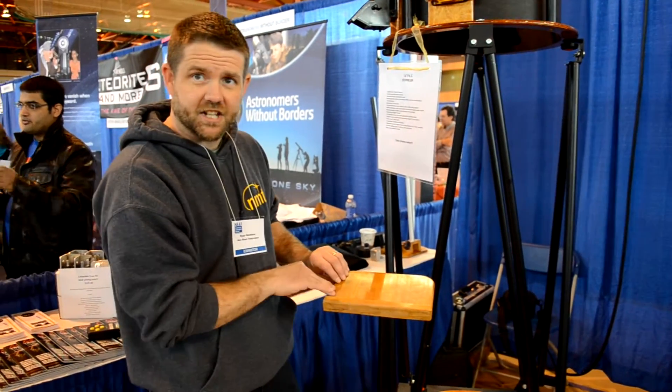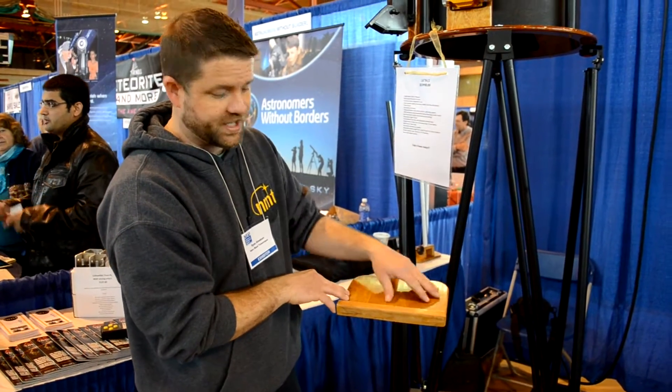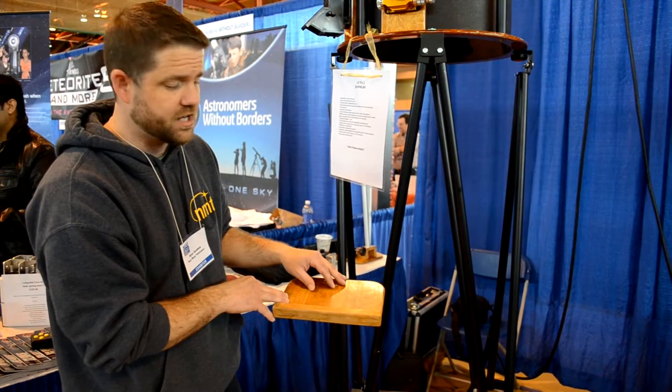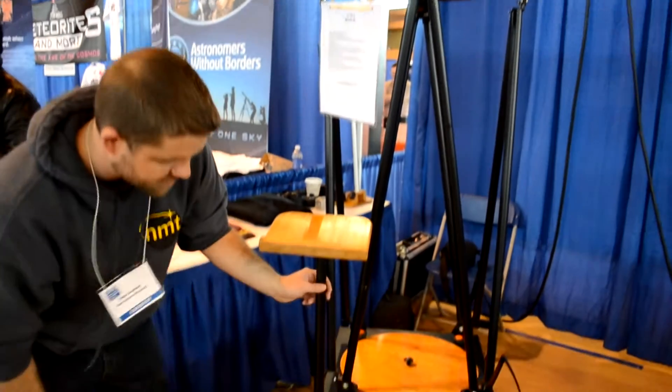You can see the top of it is solid cherry, and we finish it with an outdoor spar varnish, so it's going to be durable and will handle humidity well. And then it's mounted on a single aluminum stock.